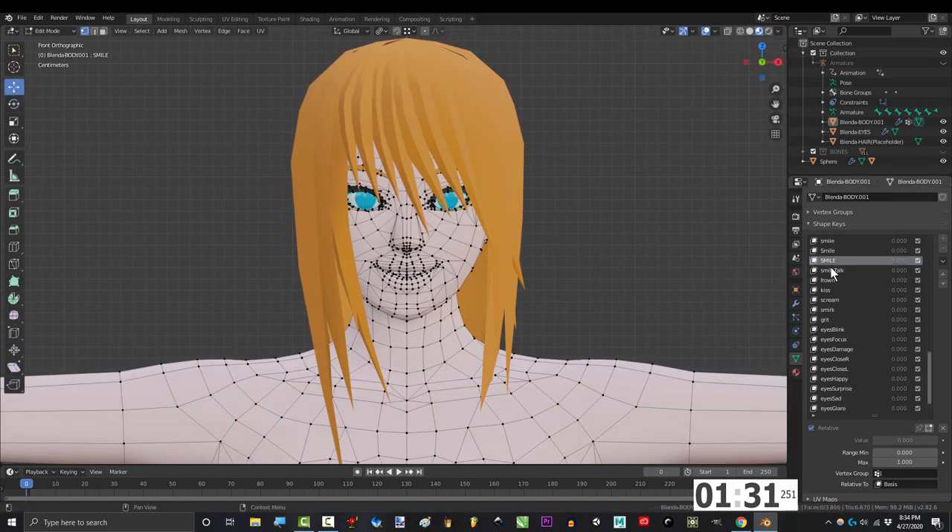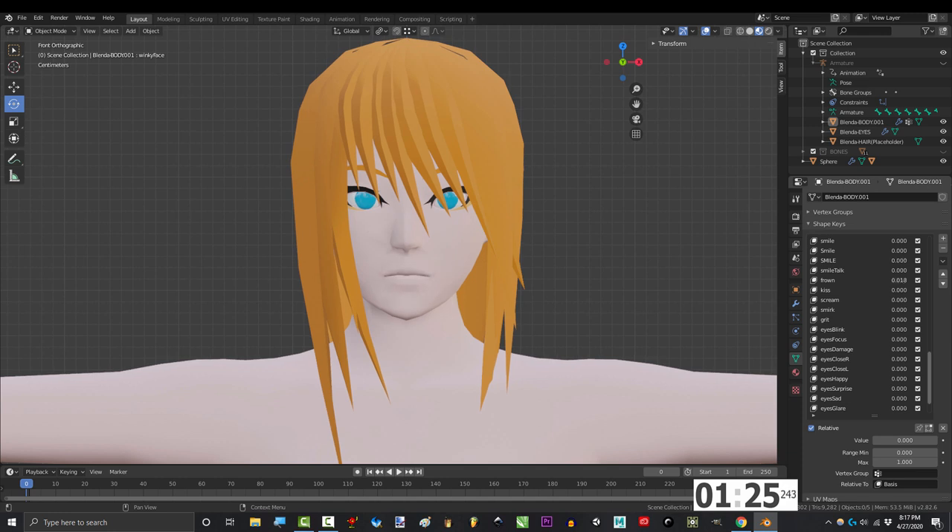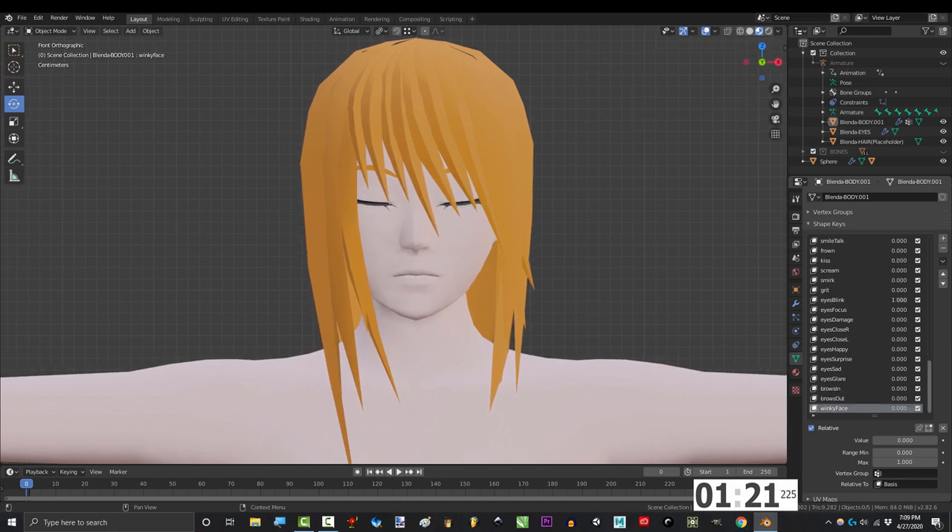For the shape keys, I break the face down into two parts: lips and eyes. As far as the lips go, my set includes smiling, grinning, frowning, smirking, screaming, and gritting. Then, as far as the eyes go, the most important animations are blinking, happy, surprise, sad, and glaring.